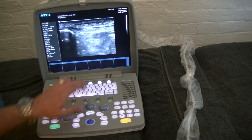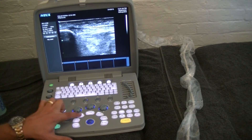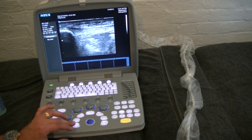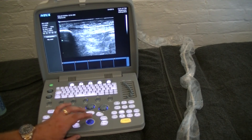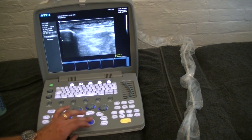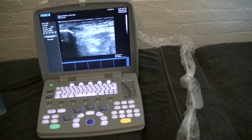Now if we wanted to measure something — let's say the thickness of the tendon — we'll hit measurement, go to distance, and we'll get our little marker on the screen. I'm going to measure just from inside, hit enter, slide down to the lowest portion of the tendon, and hit enter again. That's going to give us our distance down here.